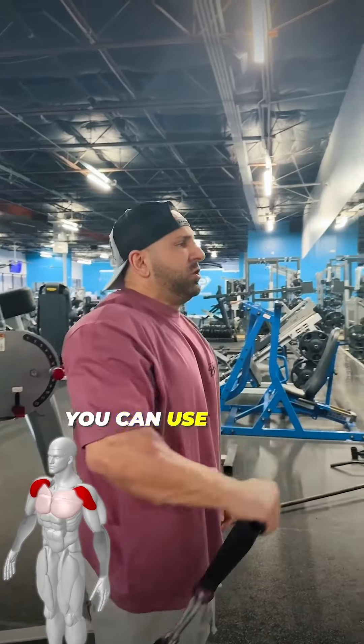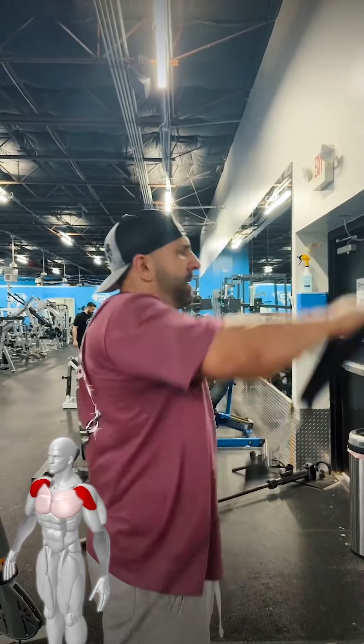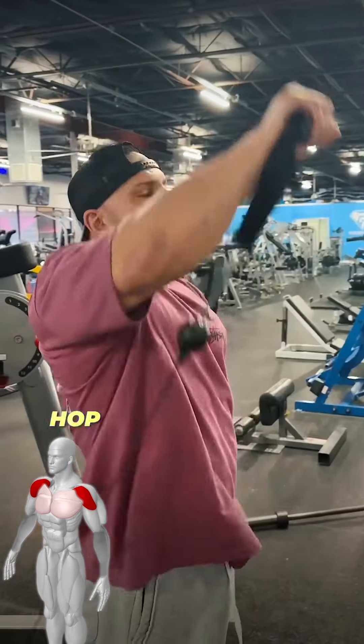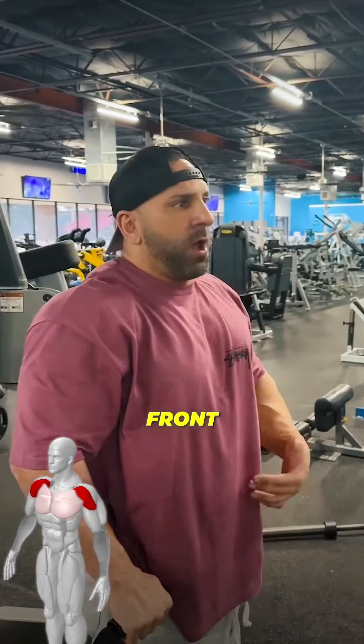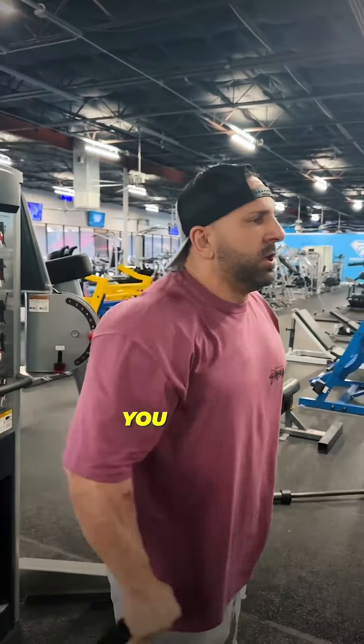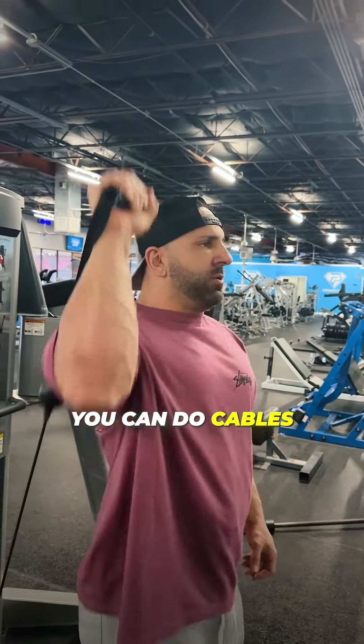I love using cables for shoulders — that's why most people can get through a shoulder workout extremely fast. Hop over to a cable and use it for front, side, and rear delt, and you're done. Then you can do a pressing movement — shoulder presses however you want, cables like this or dumbbells.